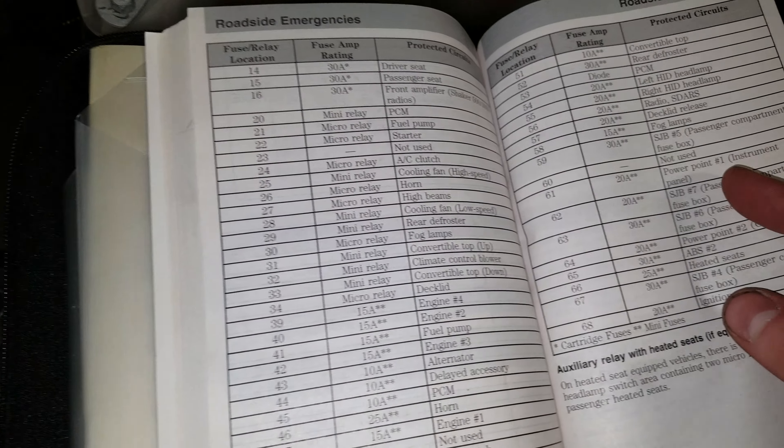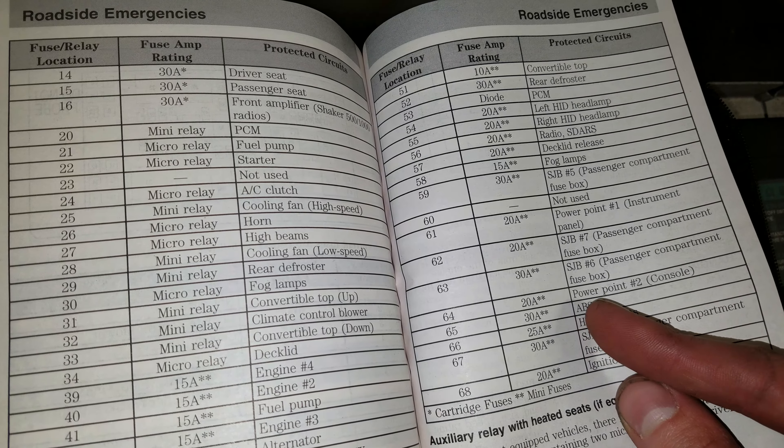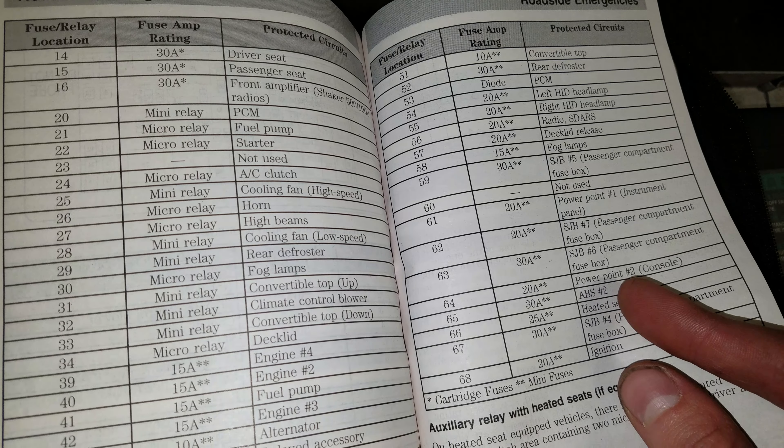Fuse 61 is going to be for the power point at the instrument panel, and 64 is going to be for power point number two, which is at the console.